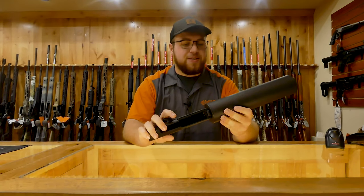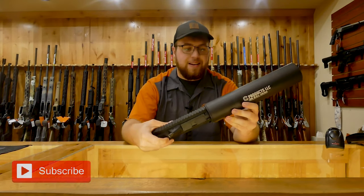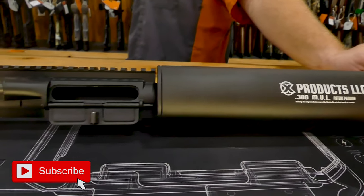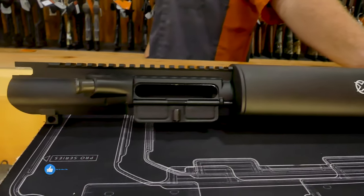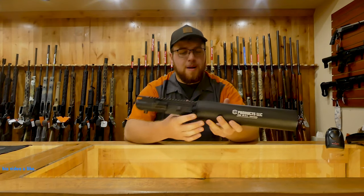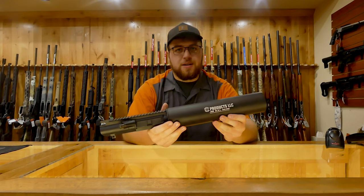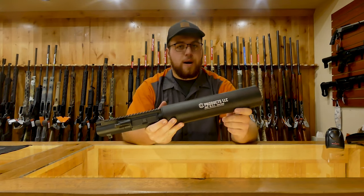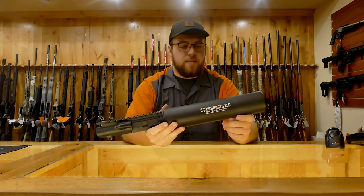Hi guys, it's Cody again from Security Center. Today we have the Can Cannon. The thing about this is it's a legal potato gun. So basically anything you can shove down this little pipe here, you can launch it — about 150 to 200 yards. You can do wet tennis balls, duck decoys, dog toys. X-Products also makes grappling hooks and nets you can shoot out of it.